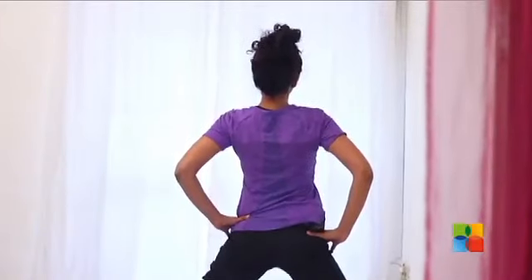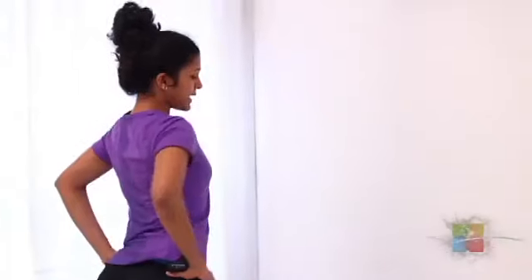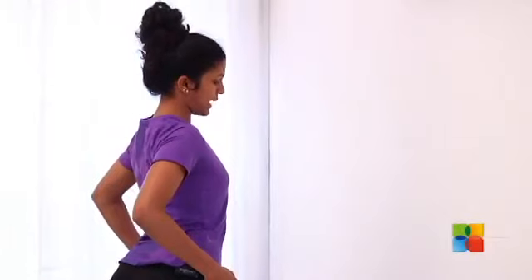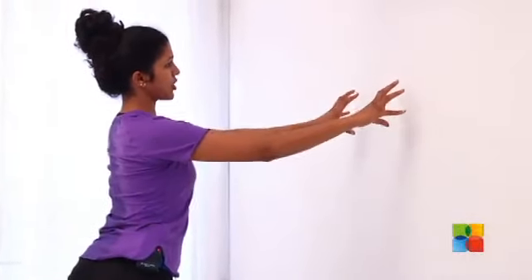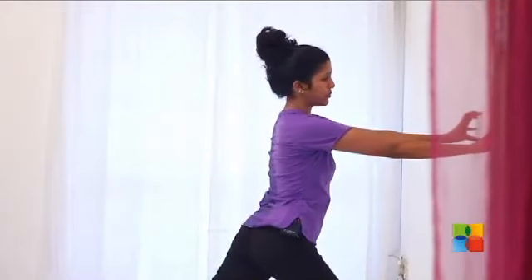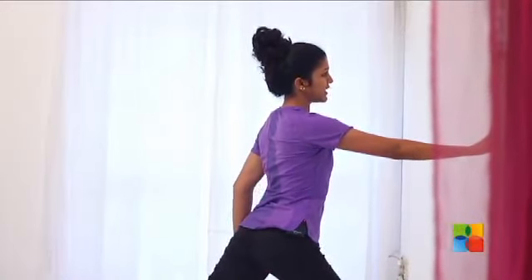Now from here, as you exhale, start twisting your hips towards the wall. Keep twisting till you almost feel both your hip bones coming into one line. Now place your fingertips on the wall without bending your elbows, and really lock the knee at the back.